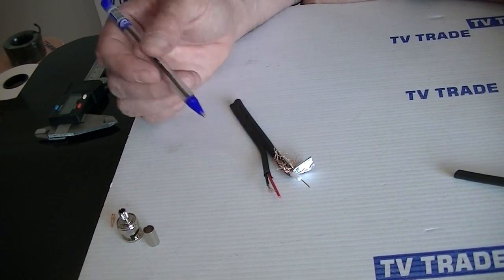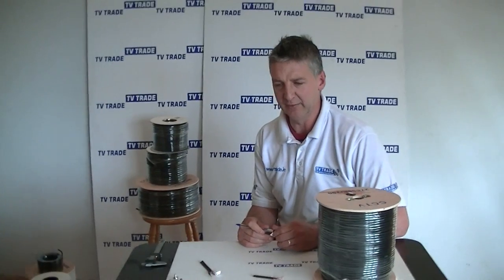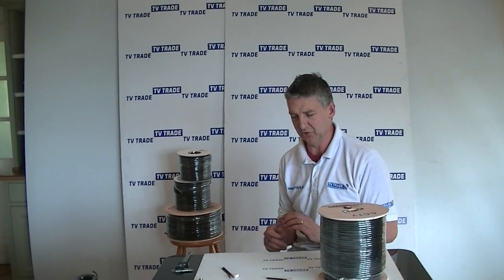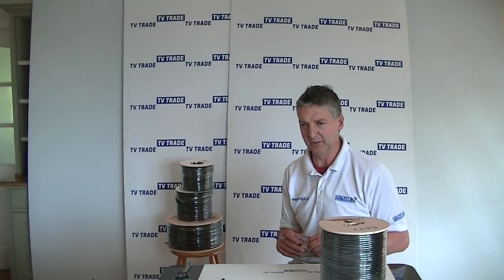The disadvantage is obviously it's a more expensive and more complicated cable. It's part of a wider range including Cat5 cable, RG-59 cable, RG-6 cable, and more, which we sell along with a full range of connectors — all available from TVTrade.ie.